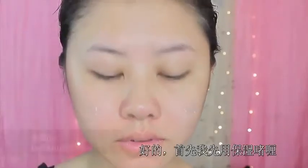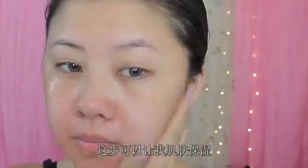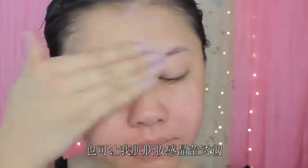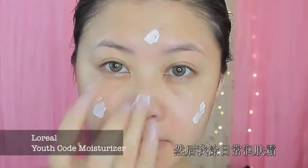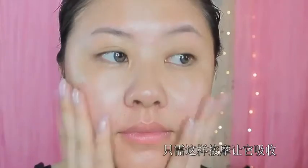Alright, so starting off with the face, I'm going to use a gel moisturizer, and this is going to help keep the moisture in my skin and also give my skin that dewy finish. And then after I apply this to my face and let it soak into my skin, I'm going to go on top with a regular moisturizer that has illuminating effects, which brightens up the skin. I'm just massaging it in and letting it soak into my skin.